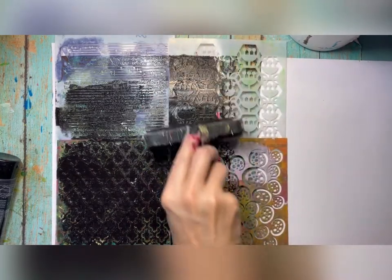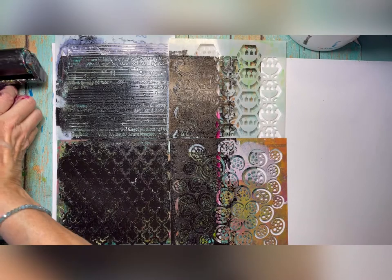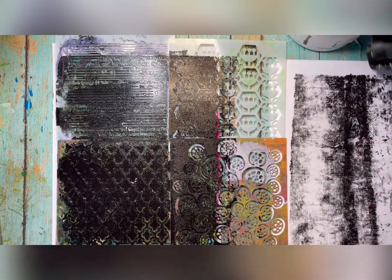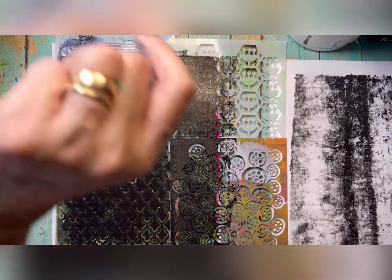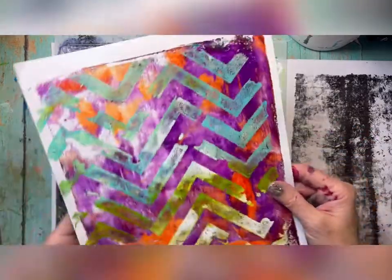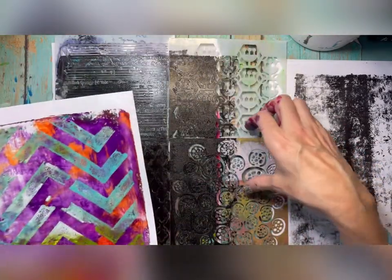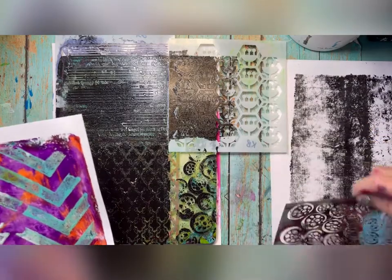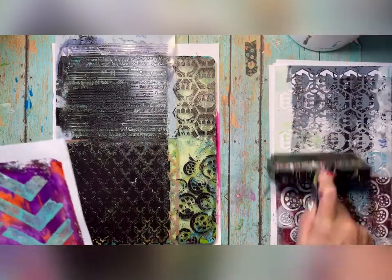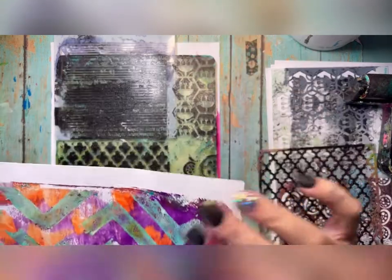Now I can also take my stencils and do the same idea. Here's one that's a perfect example — it had the background and then I did that stencil technique from technique two. So technique one, technique two, and here's number three. Now I'm going to peel these off because the negative has much more surface area. The idea is I want little smaller images.